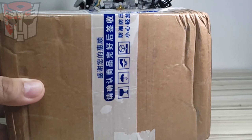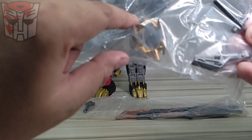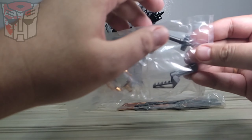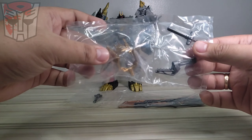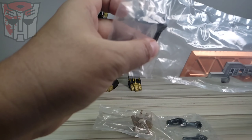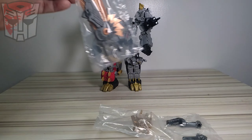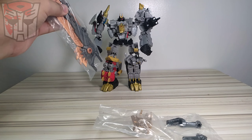Let's open it and see if I received the correct item. Fortunately it's the correct item. In the first plastic bag you can see there is a crown - I would assume that would fit on SS86 Grimlock's head - and then we have some connector pieces. I'm not sure what those are for. The second bag has another connector piece and this sword. Basically I bought this set for this sword.